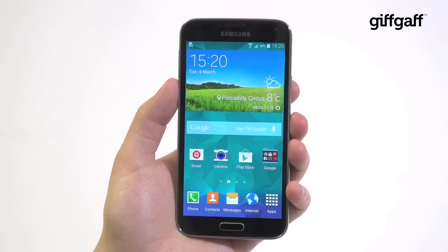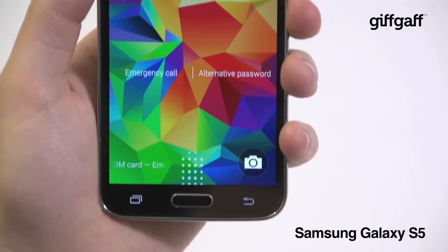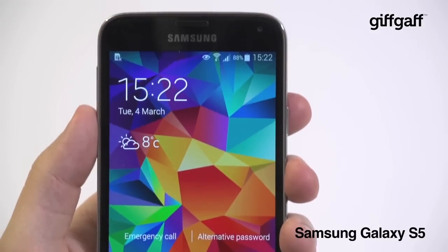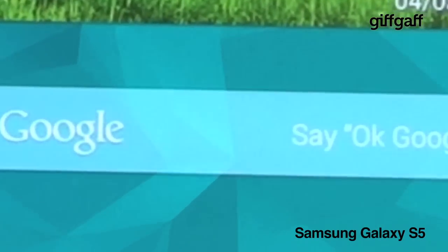At first glance, Samsung's Galaxy S5 looks an awful lot like last year's Galaxy S4. No gorgeous new full metal jacket or wildly different design as we'd hoped. But pay closer and you'll find plenty of new features packed away inside.